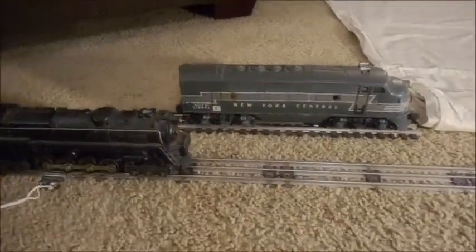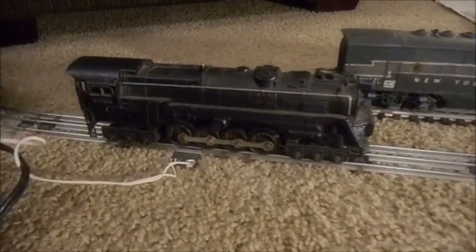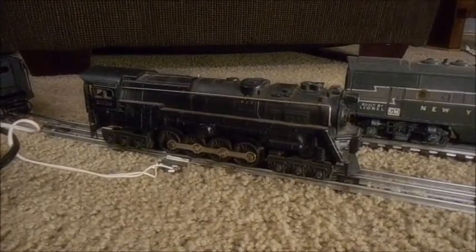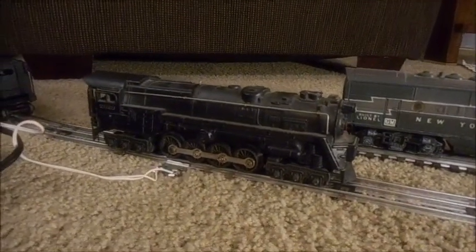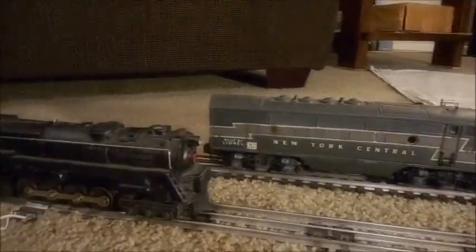Welcome back Lionel trained mechanics. I was getting ready to restore this 2020 post-war turbine engine, 20-wheel locomotive, and I thought I'd throw it on the track to see how it was working before I restored it, just to get an idea of any clues and something to look for. I usually do that with engines.